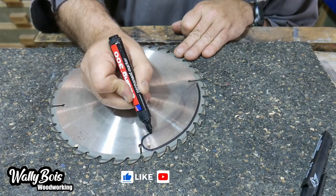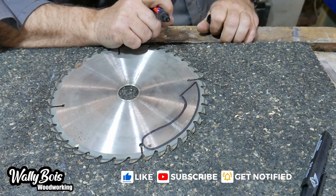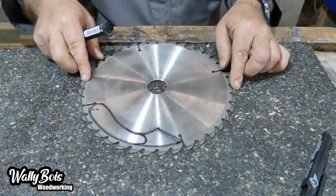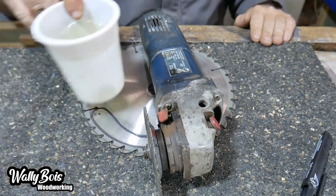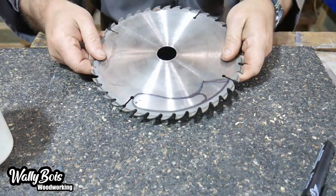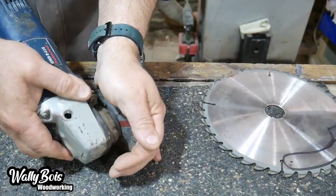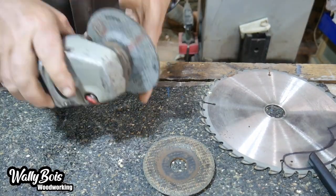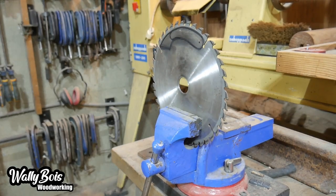First we've got to mark out the kiridashi marking knife with a marker pen, and then we'll cut it out with an angle grinder — a four and a half inch, 125 millimeter diameter angle grinder with a cutting disc. We swap the disc over for a metal cutting disc and place it in the vice to cut out the marking knife.